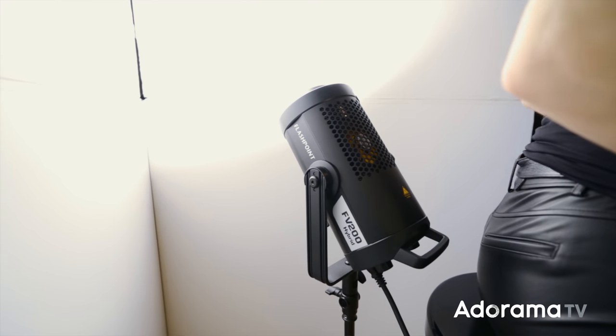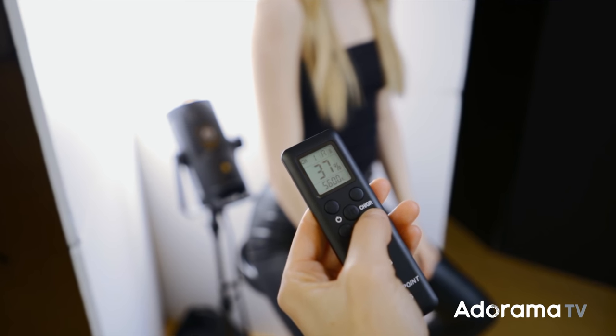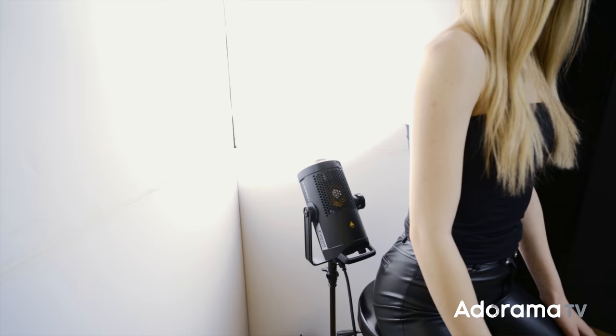Shooting with just the window light and the white V-flat gives me a clean look, but it's not as high key and glowing as I want — for two reasons. First, the background doesn't appear pure white; it's a little gray and dark, and I want it to be completely white. In fact, I'd like it to be glowing so it bounces back on my subject's hair and wraps around her a little. So I'm going to introduce a light source: the Flashpoint FV200. This is a continuous LED light source that can also work as a strobe. It's daylight balanced, so the color temperature matches my window light. When I turn on this constant light source, it lights up the background and bounces light all around, giving me that really clean look I'm going for.